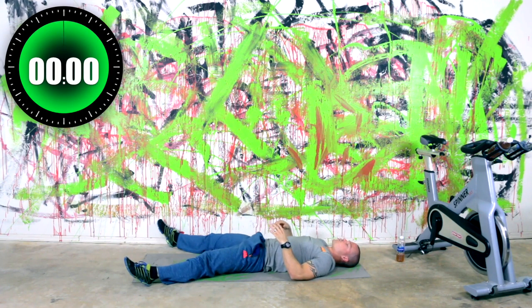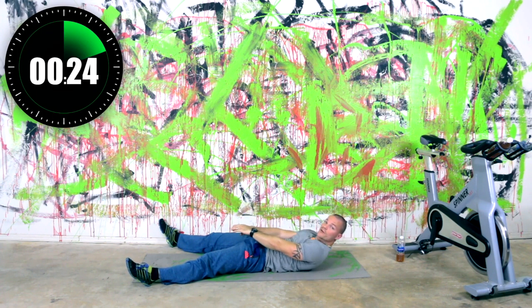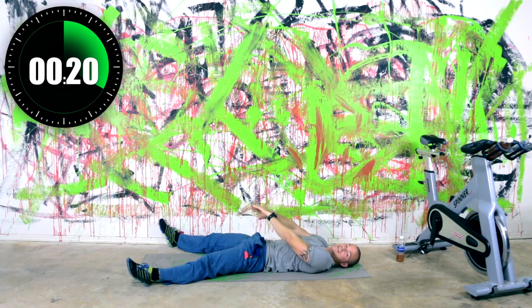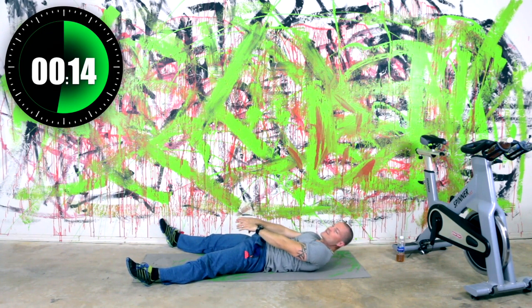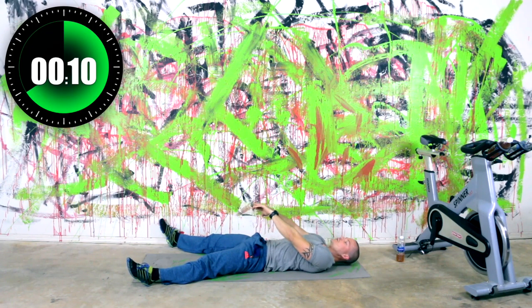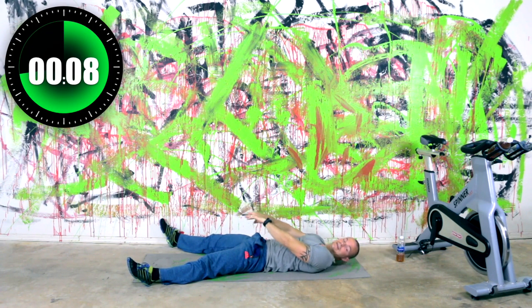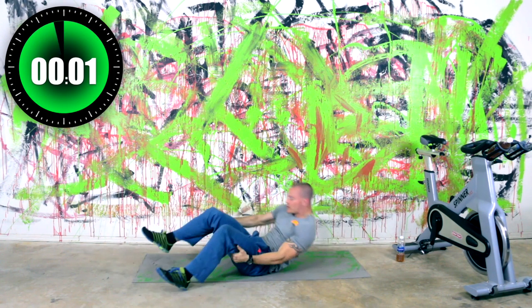Legs spread wide, reach between — V spread crunch is what this one's called. There's also a V spread vertical crunch, which is where your feet are straight up in the air and you're doing the exact same movement. But we're not doing that one today — not getting that advanced with it today. We've got 11 seconds left, about eight seconds — keep moving, keep reaching.